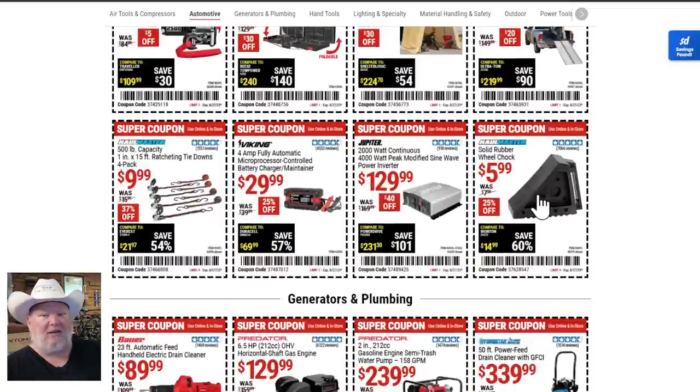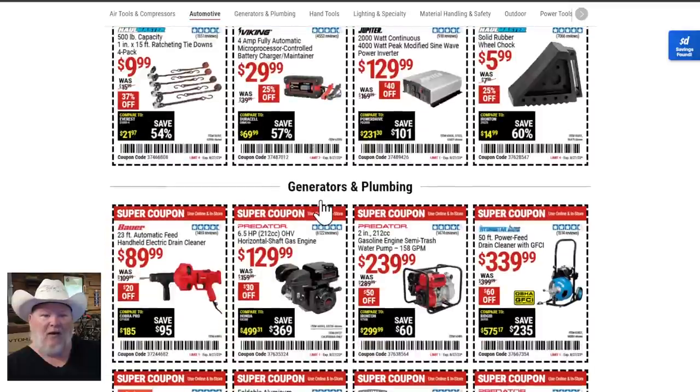I can't say enough about the solid rubber chocks — I use those for all sorts of stuff, utility trailers and more. They're always good to have around, especially when you're jacking something up. Put one behind on the back wheels and make sure nothing rolls on you — safety first. The Viking battery maintainer is not a bad option at $30.